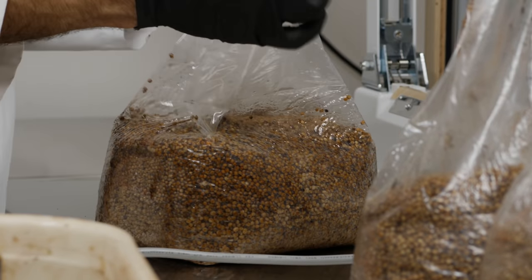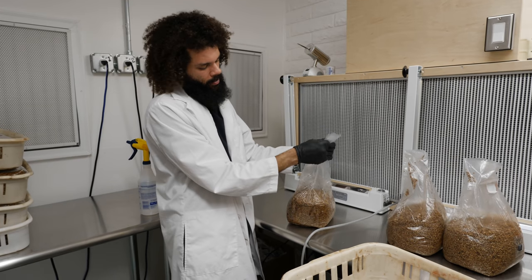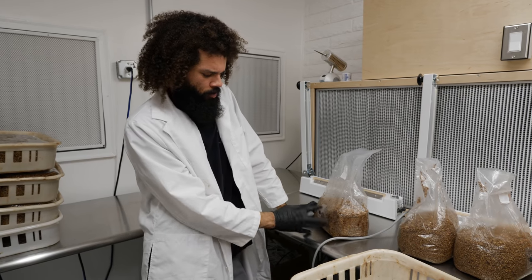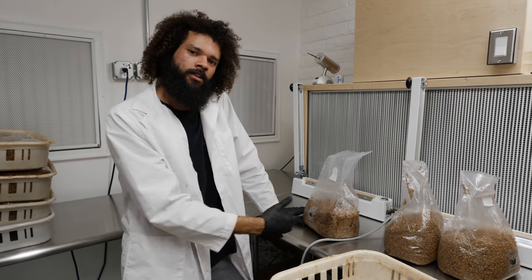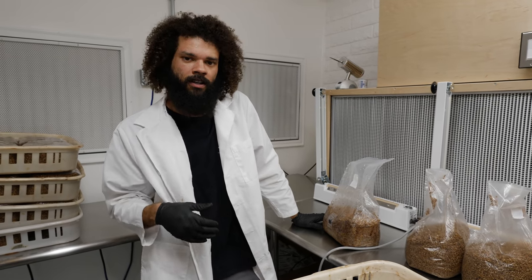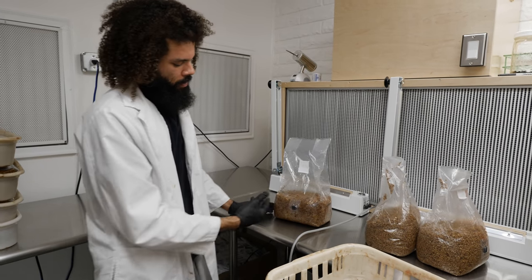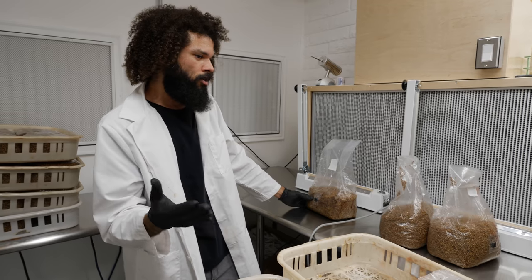These bags have gone through the autoclave process for sterilization — sterilized at higher-than-normal pressure to kill off any spores or microorganisms that could survive 212 degree temperatures. This way we're able to super sterilize our spawn, which is super important since spawn will be used to inoculate multiple times its weight in substrate to produce mushrooms. This batch has been autoclaved for about four to six hours — closer to six hours since we had almost 80 bags come out.